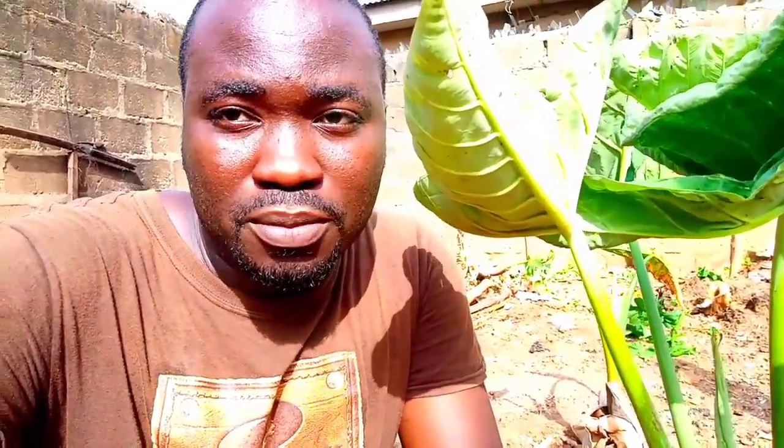This afternoon I'm going to harvest it and see what it has been up to. I have a couple of tools I'm going to use. If you are into large-scale coco-yam farming, you need things like your cutlass and your hoe. So let's do it.